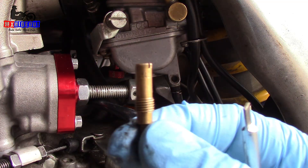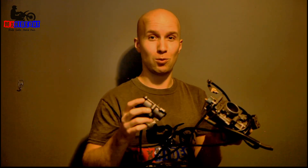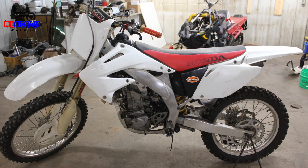You don't necessarily need to take the whole carb off of the bike, because that can be a real pain — especially on these aluminum frame bikes where you need to take like half the bike apart. If you want to know how to remove this without taking the carb off of your bike, you should check out this video up here.